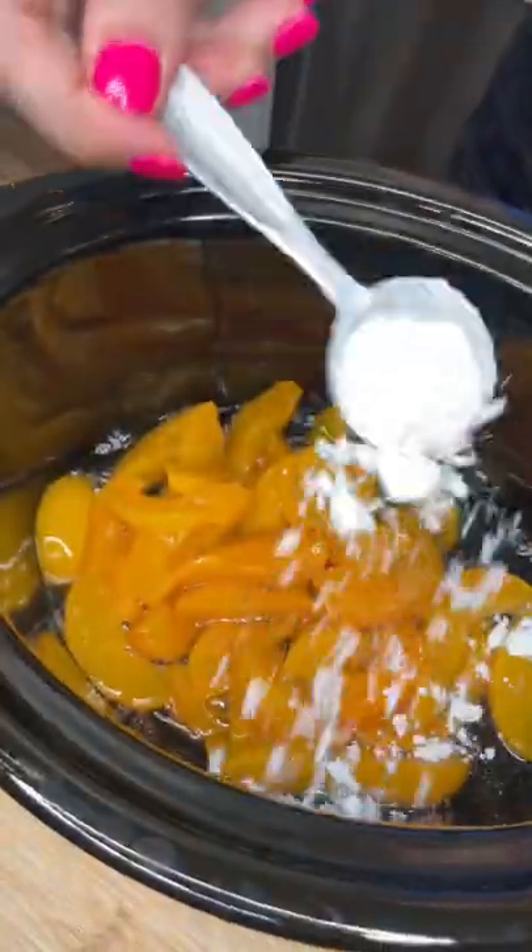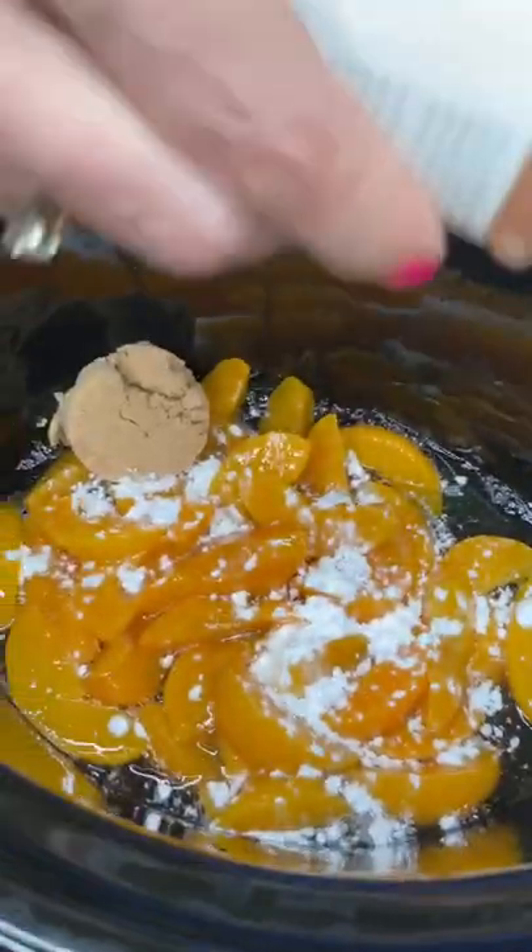Cornstarch, one tablespoon. Brown sugar, shake over some cinnamon, mix it up. Perfect. One box of yellow cake mix, even steven.